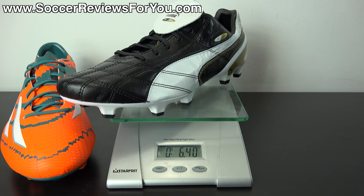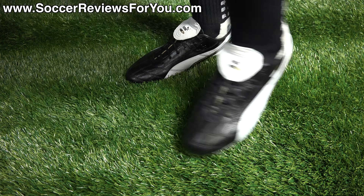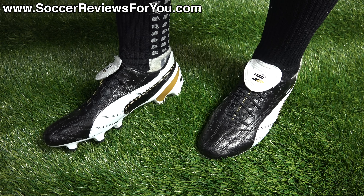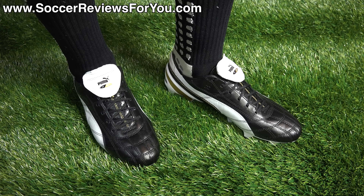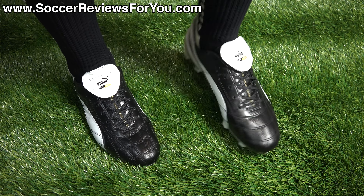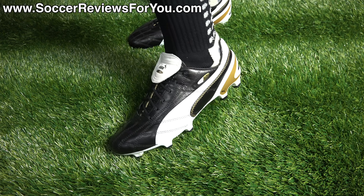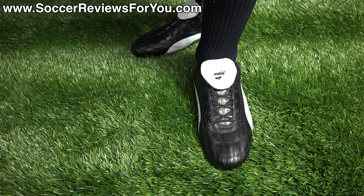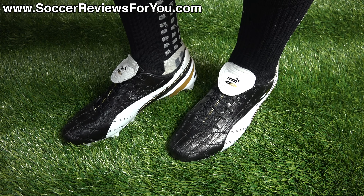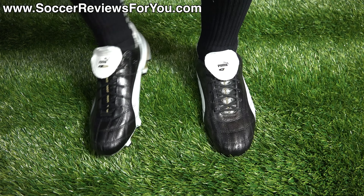Moving to the on-feet look: the Puma King SL Classicos fit and feel really nice. They have the super light SL base with a soft thin kangaroo leather upper. There is some break-in time required — they have a tighter than average fit right out of the box with a more modern shape than the original 2001 King, partly due to the soleplate's pointed toe shape. That said, they're comfortable right out of the box and could be worn straight into a game — the leather is soft and flexible.